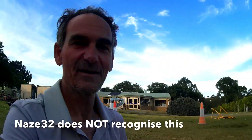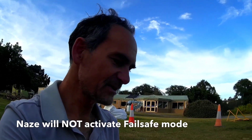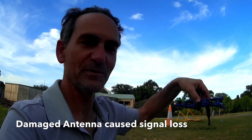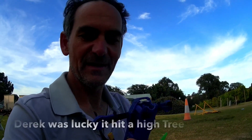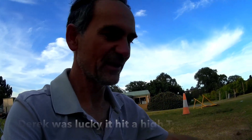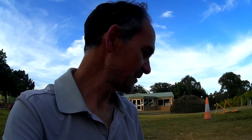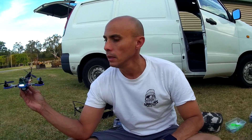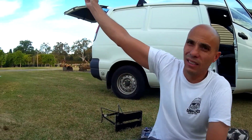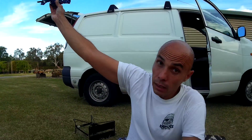So guys, important thing with our failsafe. Derek's using the FrSky receivers, the D4R2s somewhere in there. What's happened is the failsafe was actually turned on for the receiver. This is what we think is happening — we believe the failsafe was on. What that means is that the Naze board failsafe hasn't detected the failsafe and it hasn't switched the motors off.